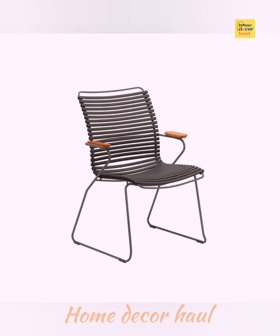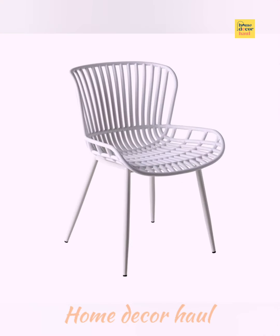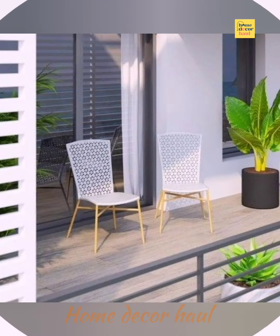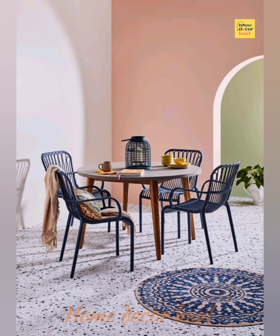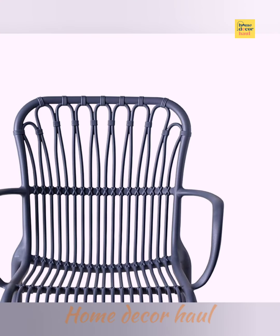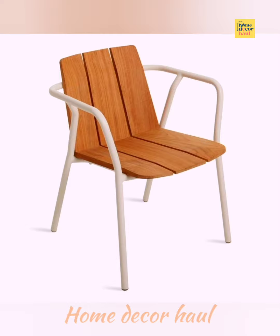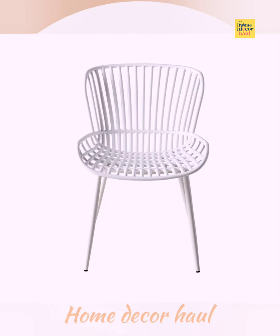The Ramo chair even harmonizes well in indoor spaces. Crafted from solid thick wood and featuring a simple design with stable curves and angles, this Scandinavian-inspired design brings simple, functional beauty to any backyard or patio dining space.